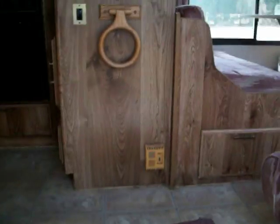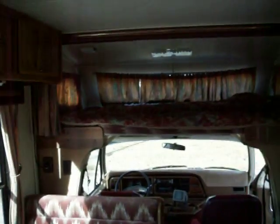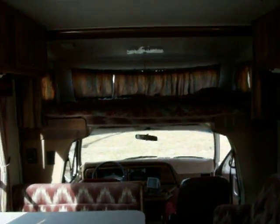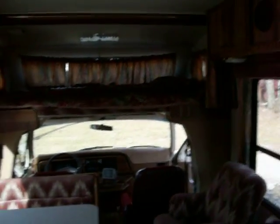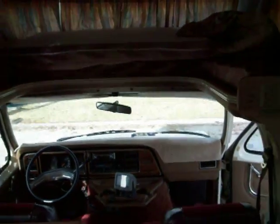The steps leading into it. It has a big bunk — queen size, I guess — above the driver's seat and the passenger seat. It does flip up so you can have some headroom here. We'll flip this up briefly and you can see how much more room it gives you.